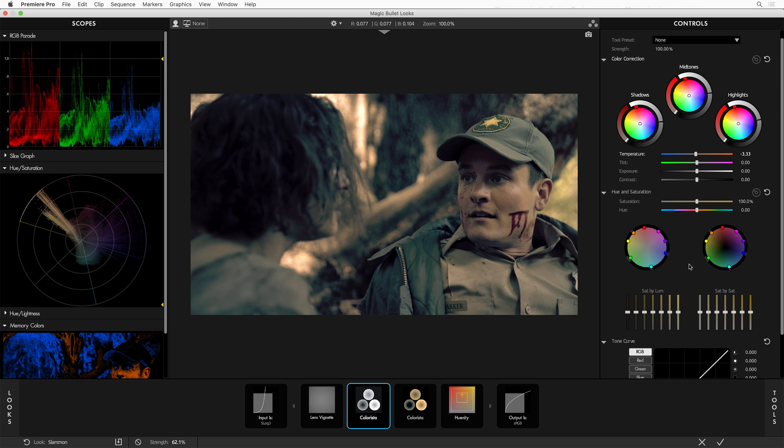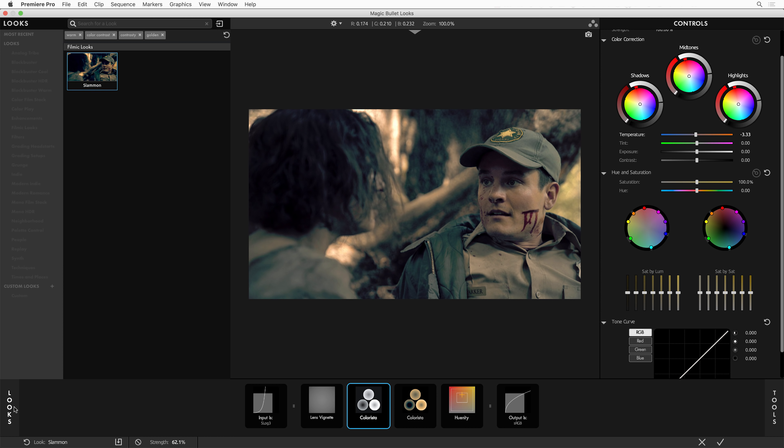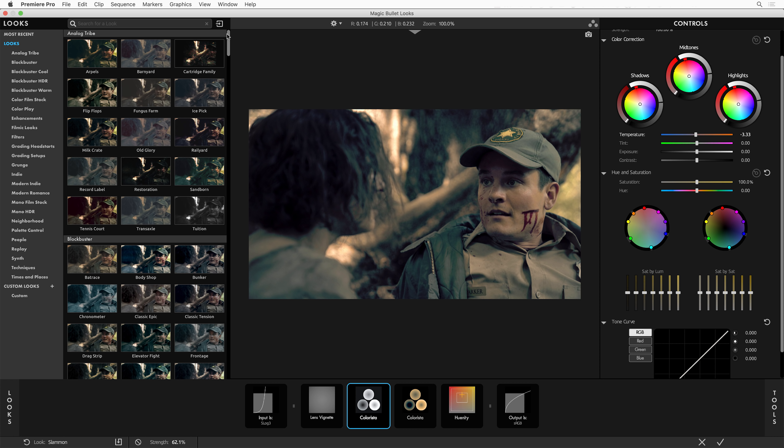In the Looks drawer, which you get to by just hovering over this Looks button here, let's reset our search term so we're back to seeing everything. There's also one more important button here: an import button. If you're sharing Looks with friends and colleagues, you can import them right here. Remember, you can always add your own custom Looks, save duplicates of Looks that you've edited, add your own folder structure, and keep your Looks as organized as you want.